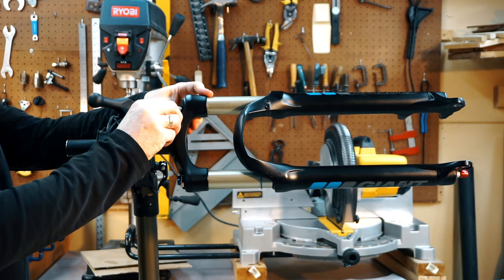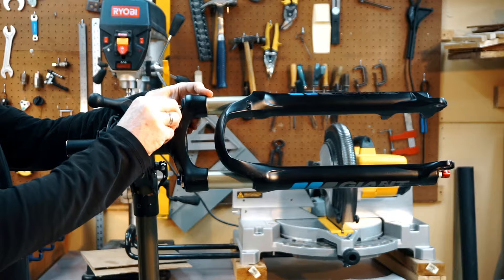Step 1: Prep your fork for servicing. Take note of your current pressure and rebound settings, then depressurize your fork.